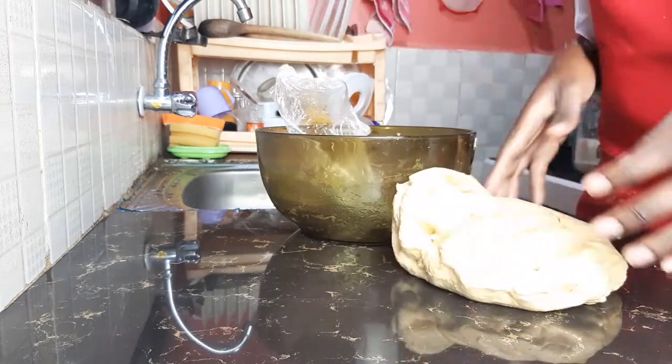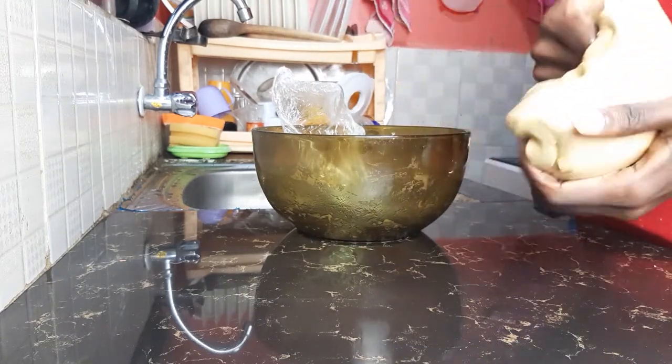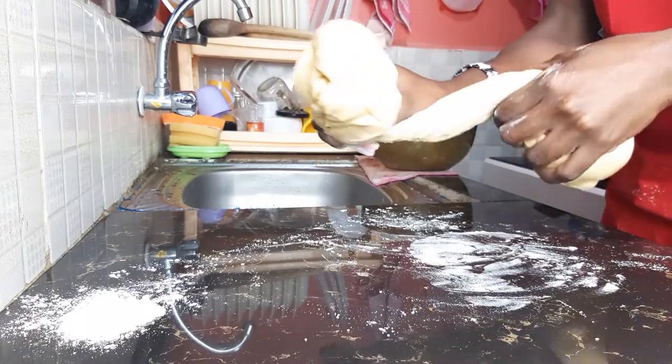I am going to divide it into two, and each into two balls. Each ball will give me five chapattis.